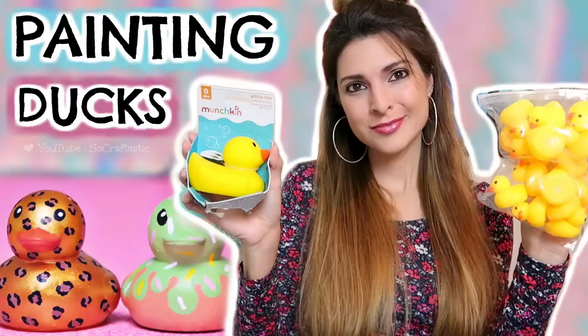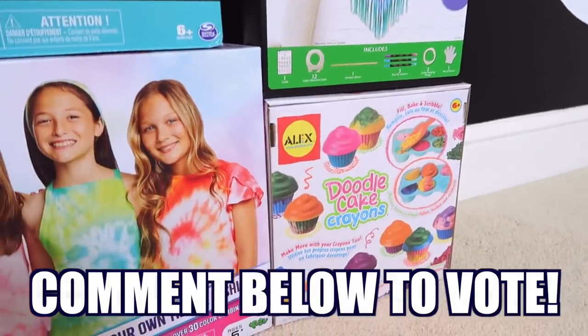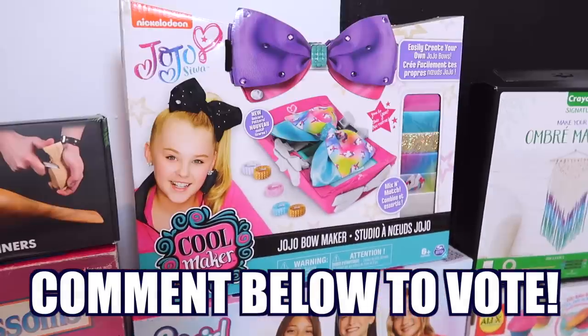I really enjoyed the last video where I painted rubber ducks and I want to do so much more of this. Testing craft kits did come in second place, so I want to give you guys a chance to vote on which craft kit I should do next — leave your comment below on which one looks the most interesting.